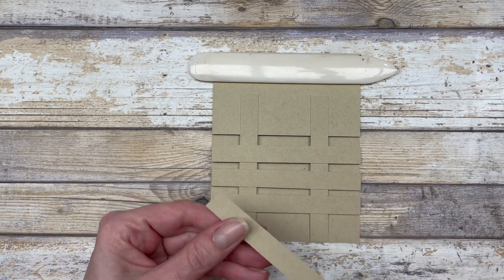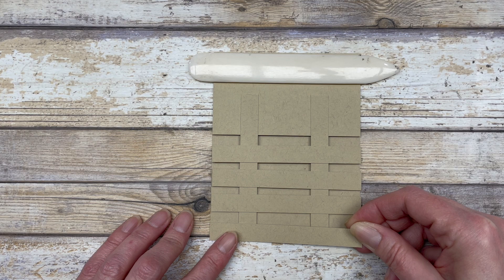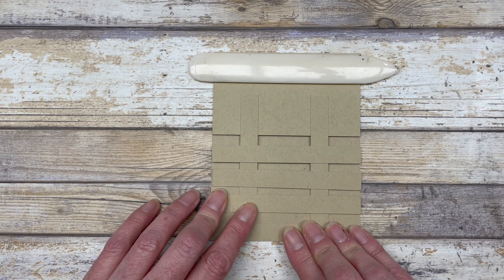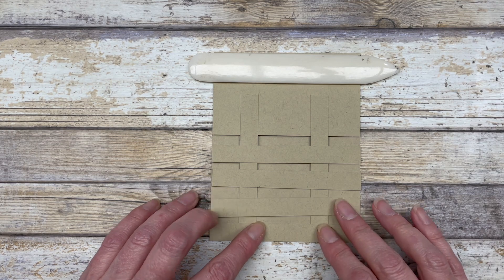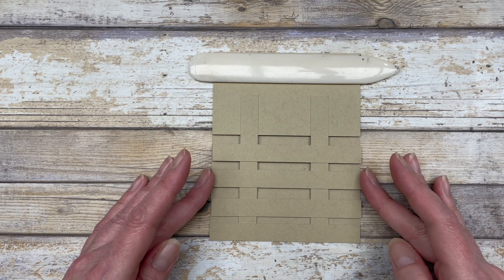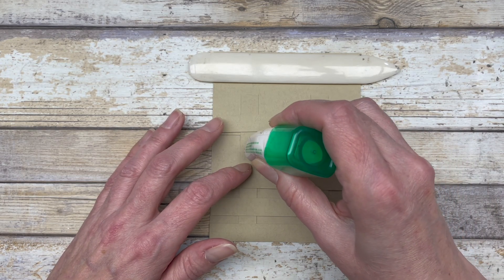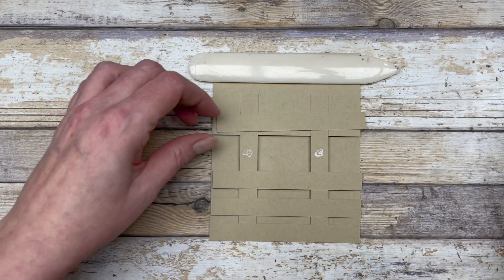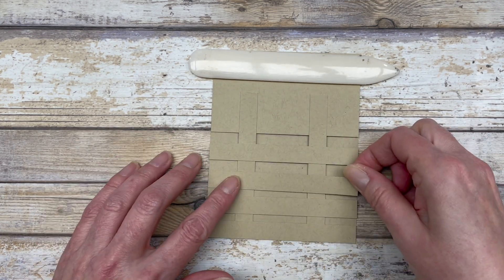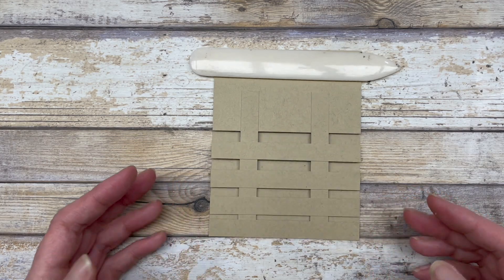For this particular card, I'm going to adhere them right over the front. I'll start on the bottom and adhere this piece across, making sure it lines up with the edge of the card base. I like to lay all my pieces out first so I know where they should be adhered. Then I take each one, put a little bit of glue on the pieces, and adhere them. That is the look of the trellis card.